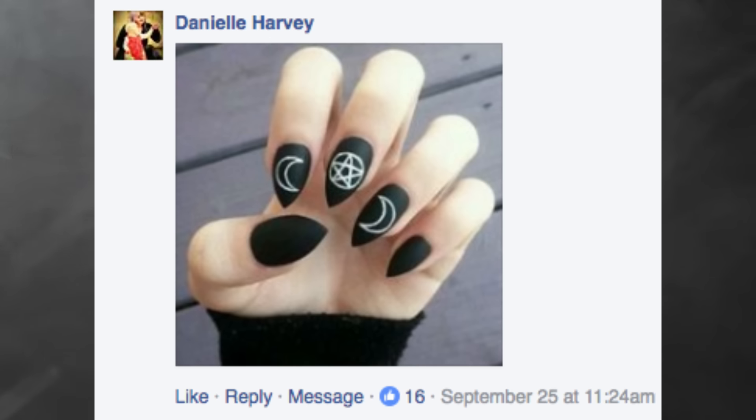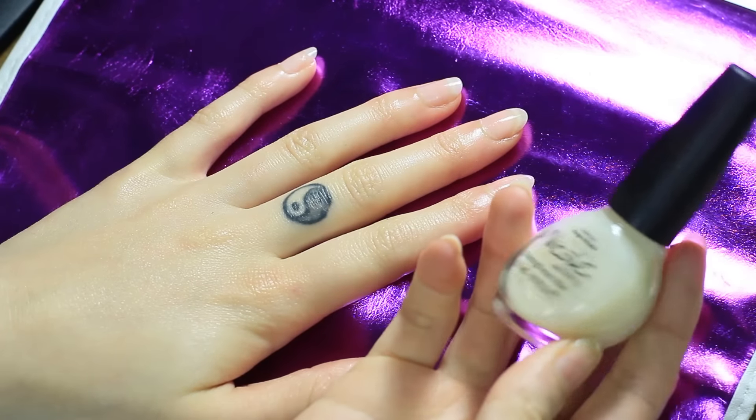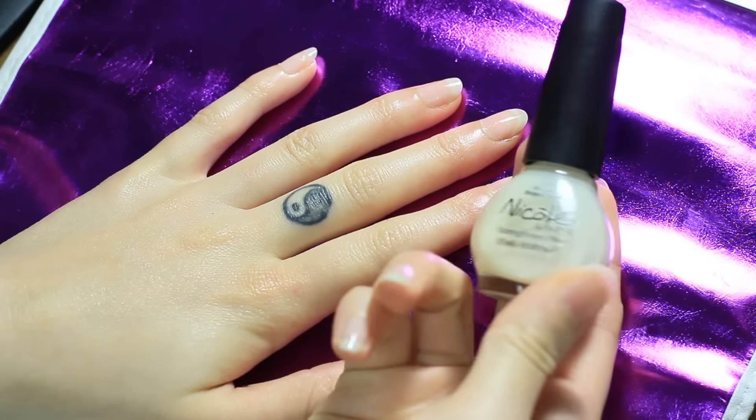A while back on my Facebook page, facebook.com/mintyoreos, I asked you guys what kind of nail design I should do because I have these paint brushes I've wanted to use for a while. I selected which style had the most likes, so that's what we're doing — the three moon pentacle kind of style.